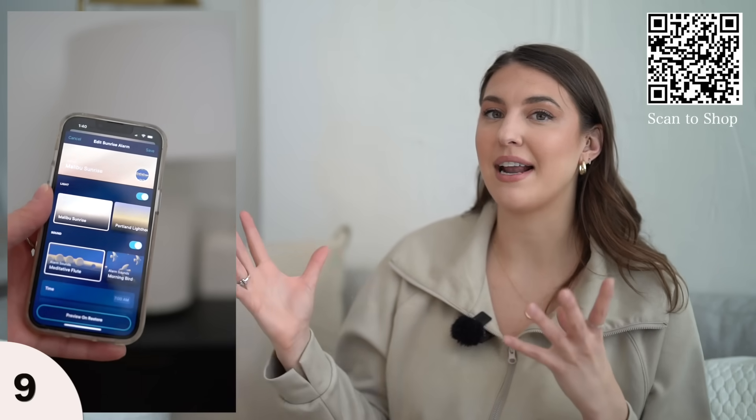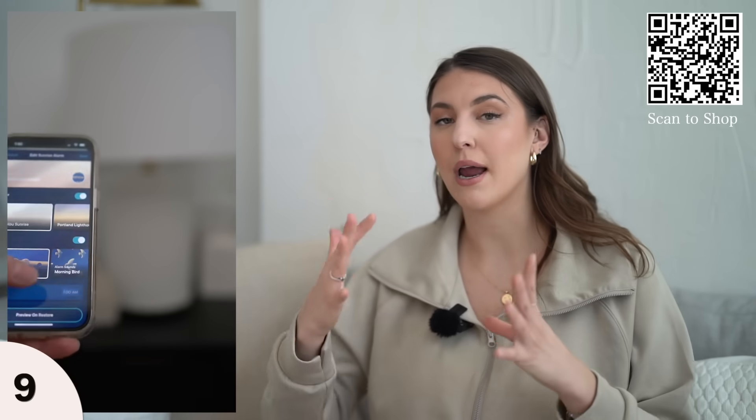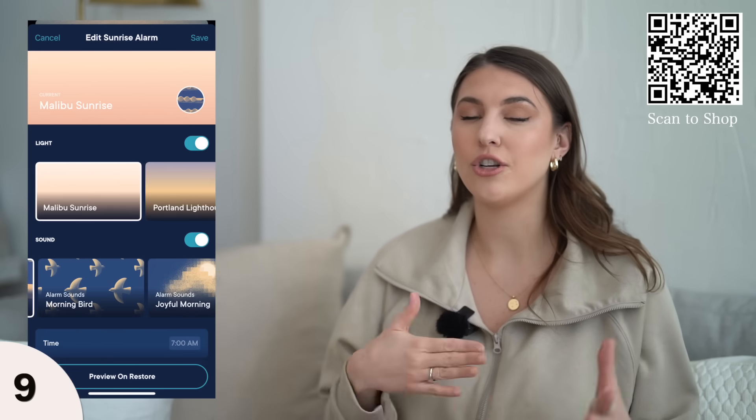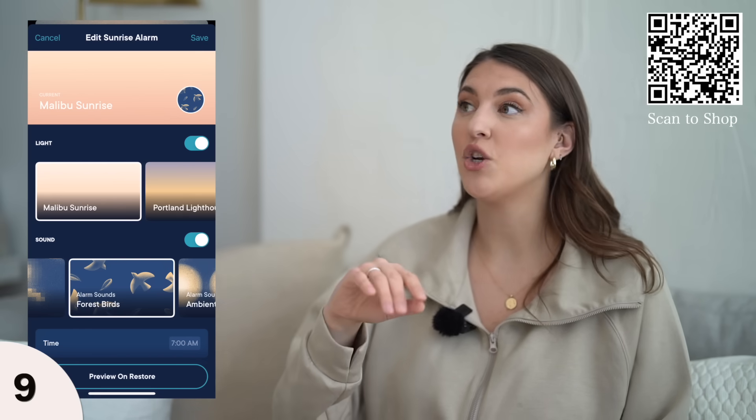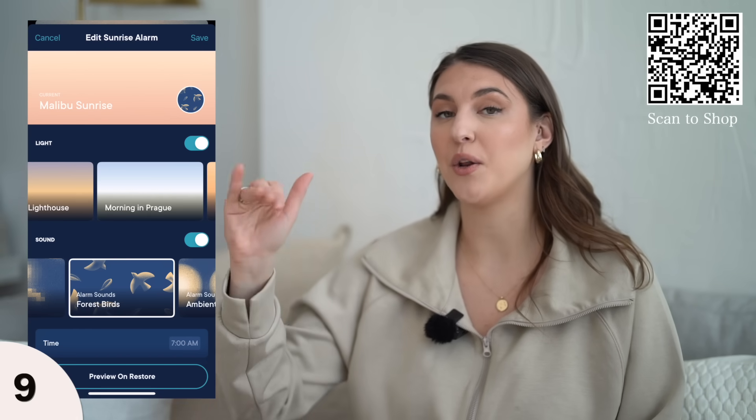If you have a hard time falling asleep, it has nice settings that get you into a bedtime mood. There's an app you can download to set the tone on your phone — you can change different lights and choose what sound you want to go to bed and wake up to.